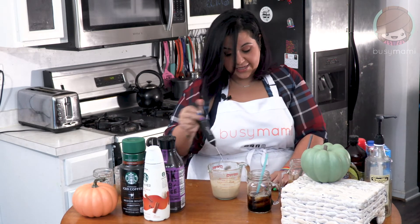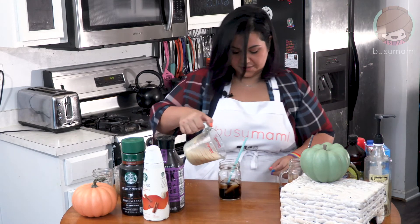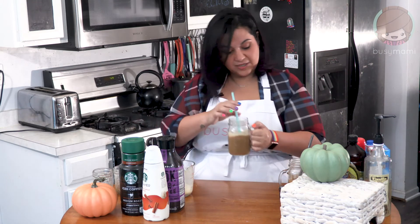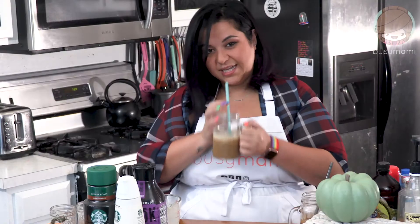That is literally all you have to do. You gotta pour it into your... that is so satisfying. I just love watching it happen. My daughter keeps clapping — she's so excited because it looks so cool. And you can top it with a little bit more pumpkin pie spice. I think this one might be better than the regular one.